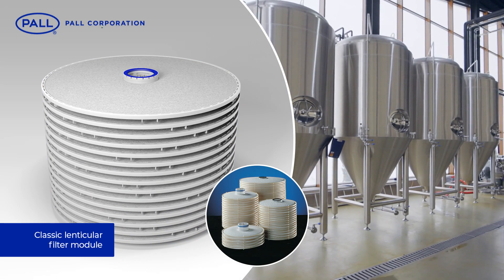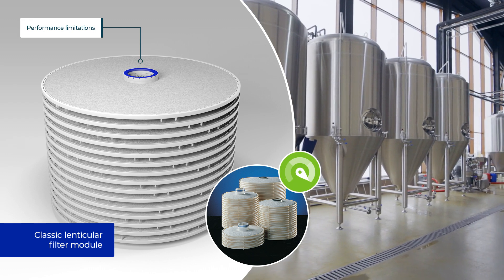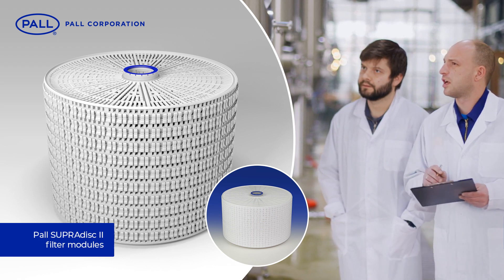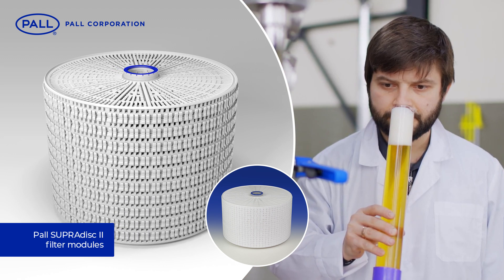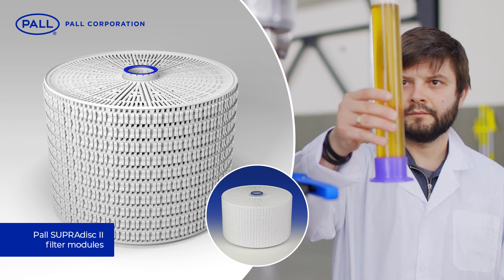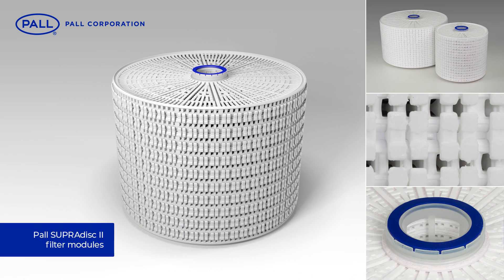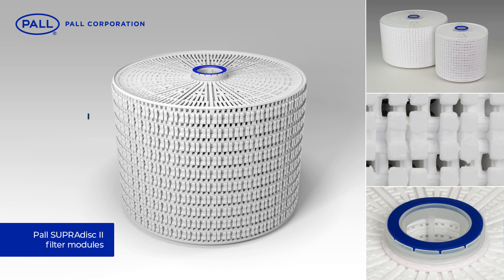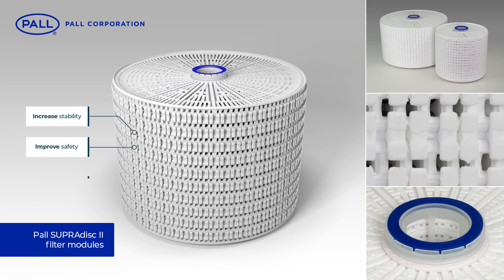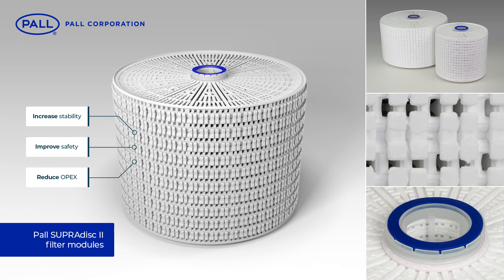However, despite their impact, performance limitations still exist and in response, Pall have developed a second generation of sheet-based filter modules that specifically target these technical challenges. Pall SupraDisk II modules have been designed to increase process stability, improve safety and further reduce operating cost.